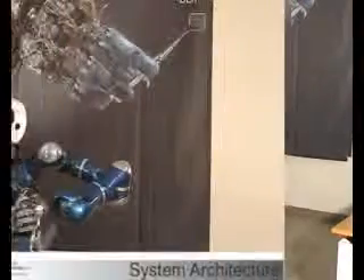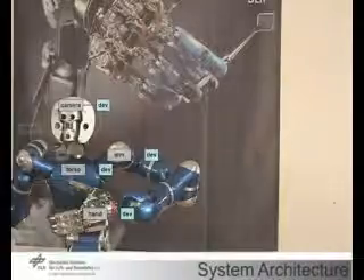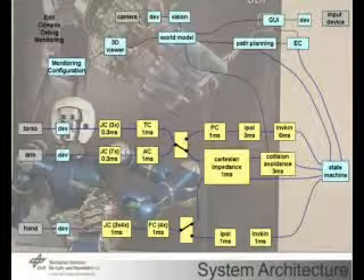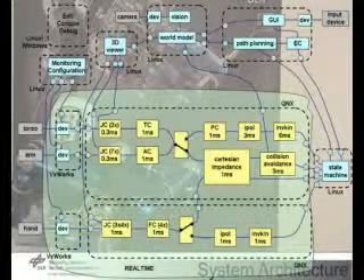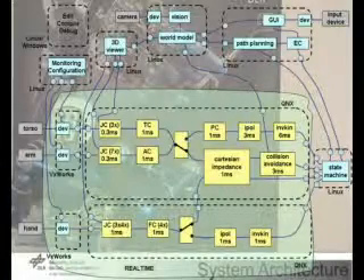In the overall system, the robot hardware is connected to a hierarchy of sophisticated control algorithms running in the kilohertz range. Moreover, a tight coupling to higher-level modules for user interaction, perception, and planning is provided. Our agile robot development software concept allows for a flexible mapping of this decentralized, fine-granular net of communicating modules to distributed computing resources.